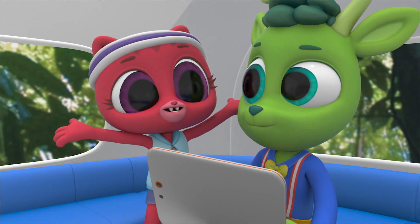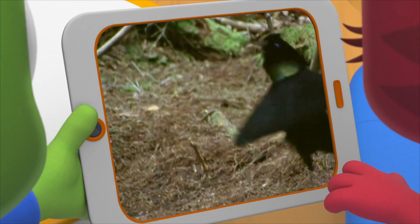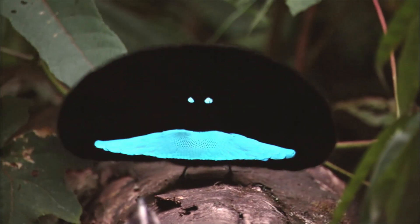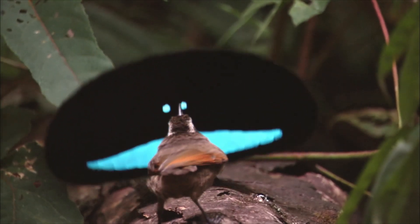I heard it — it was loud! And when they come, it goes into its dance. They snap their tail feathers; it sounded like snapping fingers. Now that's a Rainforest Dance!